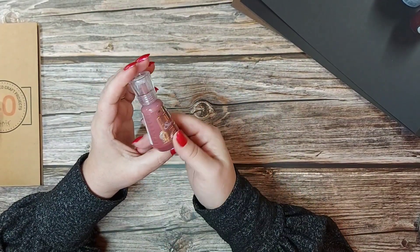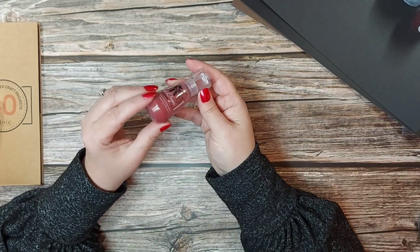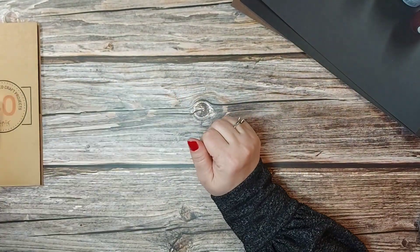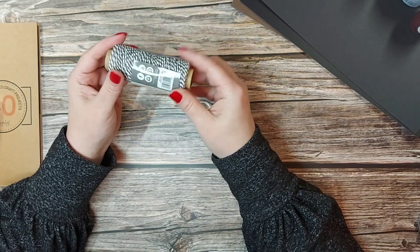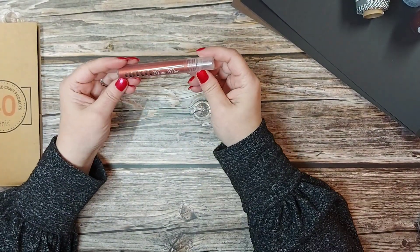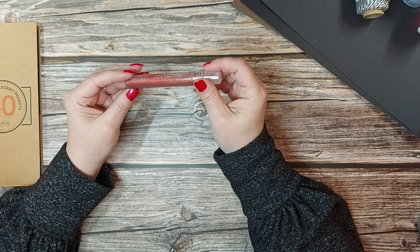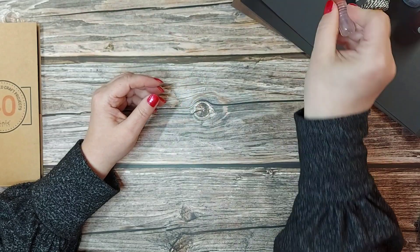Then we've got the Nuvo Stone Drops in Fiery Volcano. They've got a little bit of grit in there like sand, so if you've not used those before, do give them a try. We've also got the Pewter Grey Striped Baker's Twine — 25 metres. And then we've got this beautiful mica mist spray called Crimson Velvet — it does shimmer, absolutely gorgeous, and you can see the mica and shimmer in there.